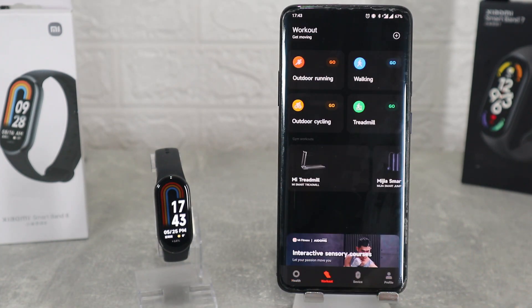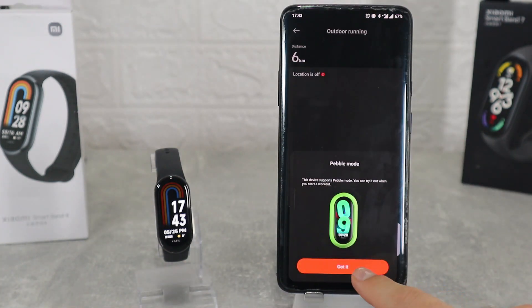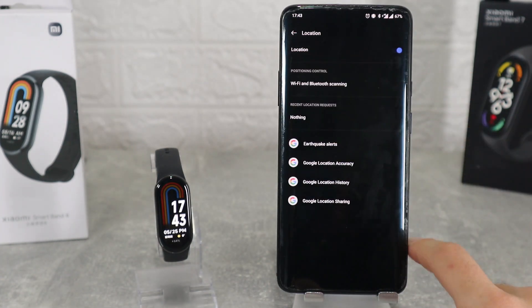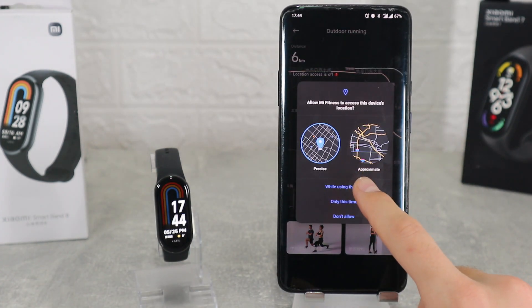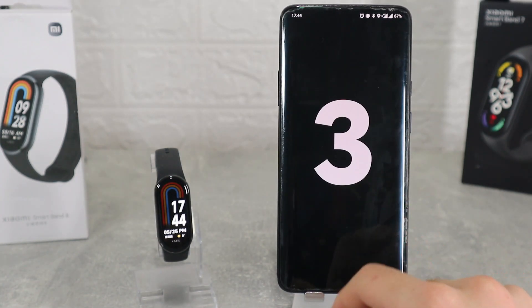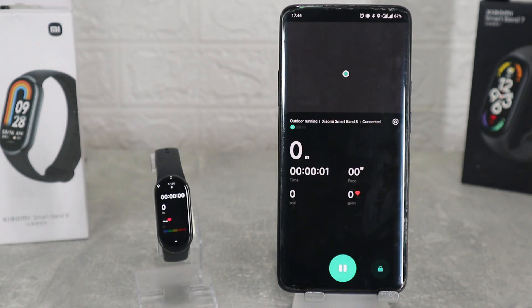On the second page we have workout where we can choose a workout and start it from the phone. Here we can track ourselves on the map and see live measurements. All the data will be saved so you can see it at the end of the workout. There's a three-second countdown and the workout will start on the watch too. All the data will be available on both devices and you can see how they are synchronized.